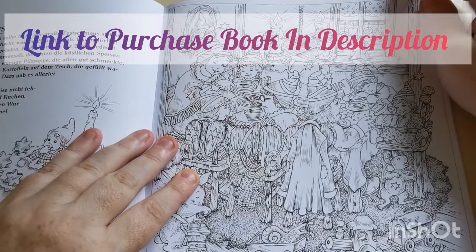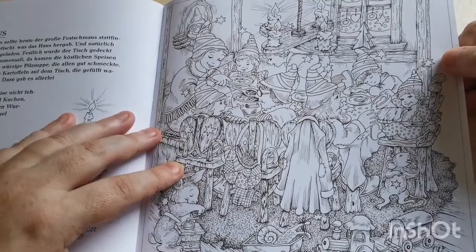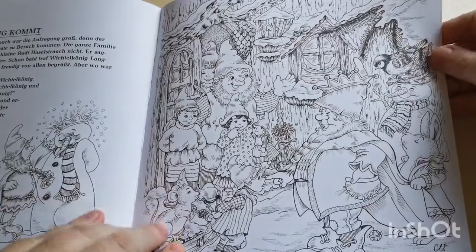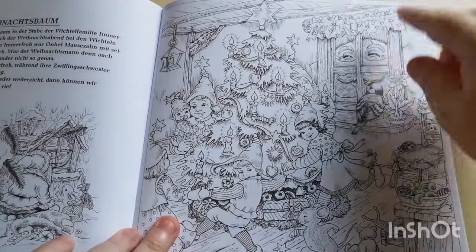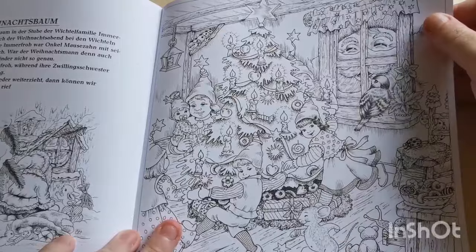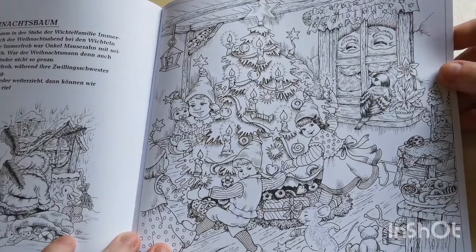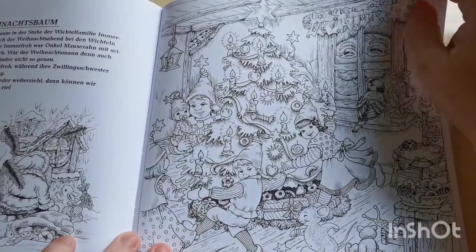This one shows them sat around having dinner. And look — sounds like peeking through the window here, watching them all dancing and singing around the Christmas tree. There's a bird there chilling out, and a snail up here.